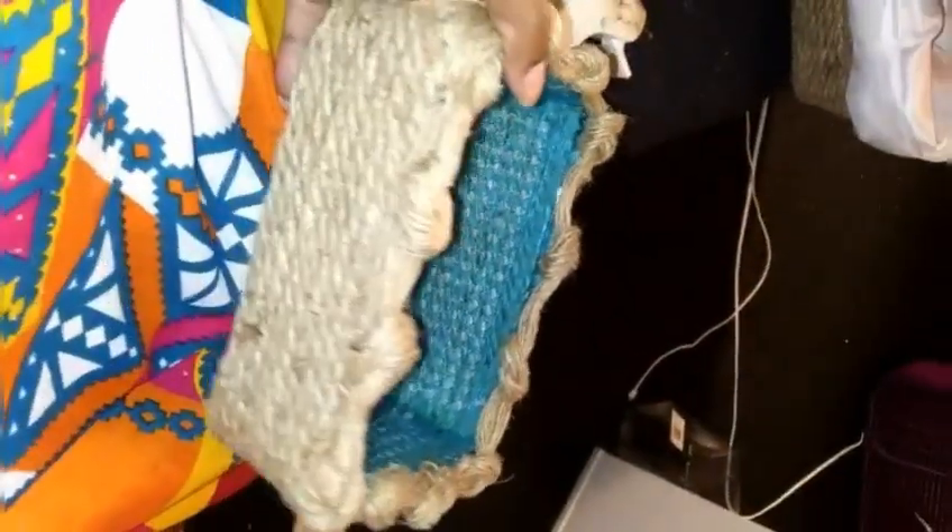But I think it turned out very, very cute. All for a dollar. Dollar Tree is the best for me.